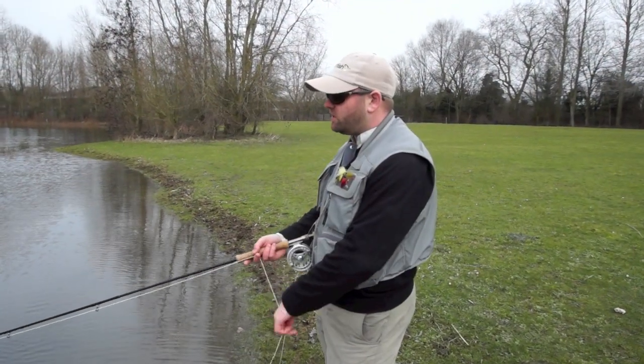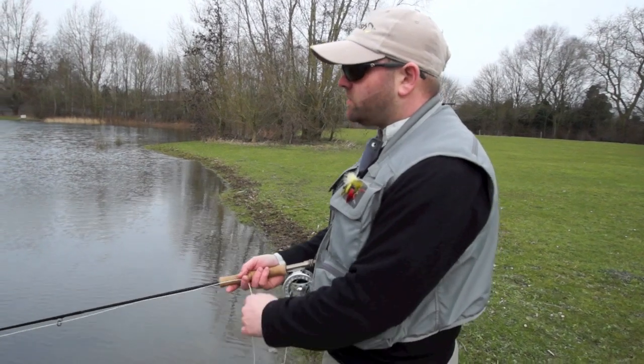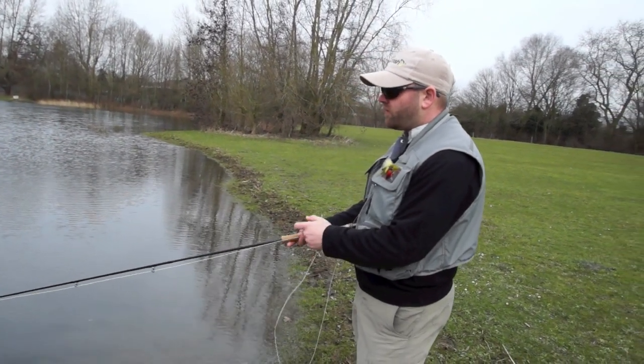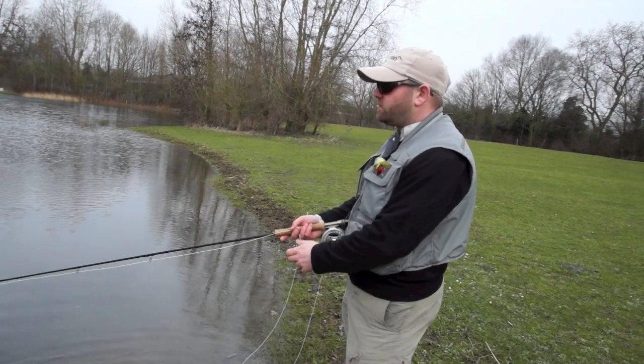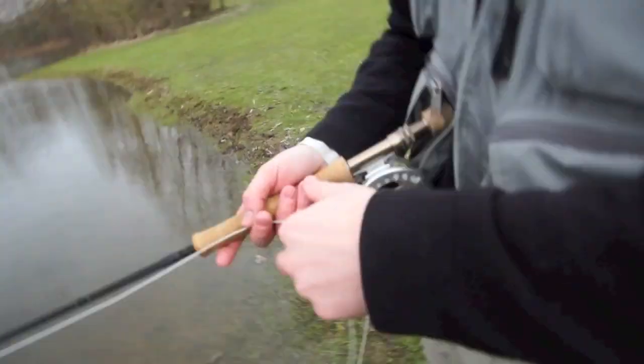Early season we're not necessarily going to fish the fly really quickly. We do want to mess it around a little bit — so the odd short strip, long pull, figure of eight, slow, fast — just get a bit of life into that fly to try and get those fish to switch on a little bit more.